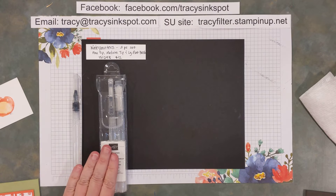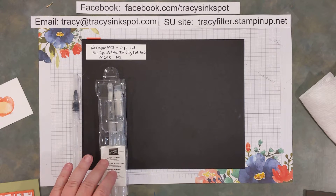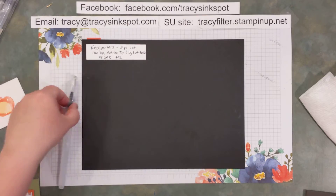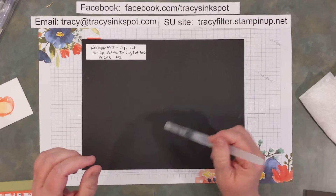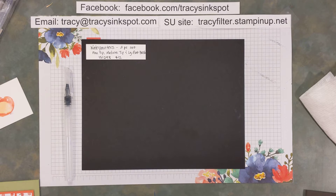Today I'm going to be using our water painters — these are a three-piece set that sell for $12. You get a fine tip, medium tip, and a large flat brush, and you can fill them with water or other types of items you want to use to color with. Mine just has water in it today, though sometimes you can use rubbing alcohol or something like that depending on the project and technique you're doing.